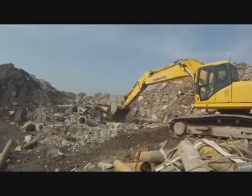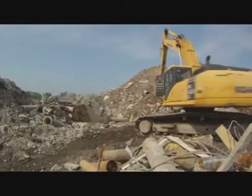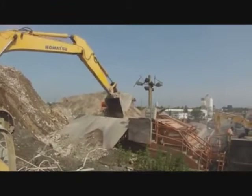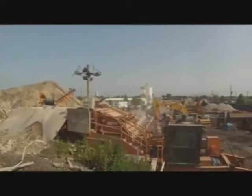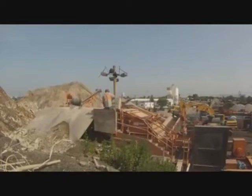He just dumped a manhole cover there. A lot of times the apron will jump — there it goes — as the big pieces of concrete go into the crusher box. And obviously the engine powers up when it starts to crush.